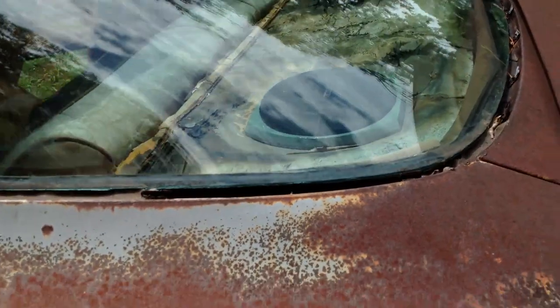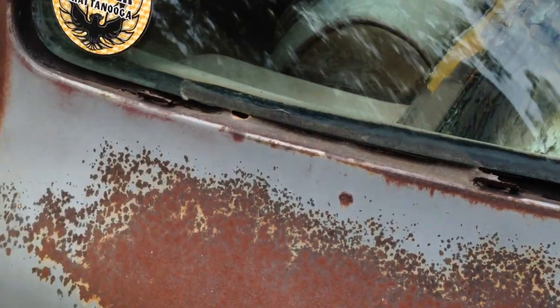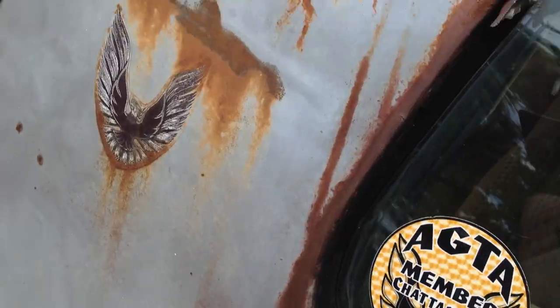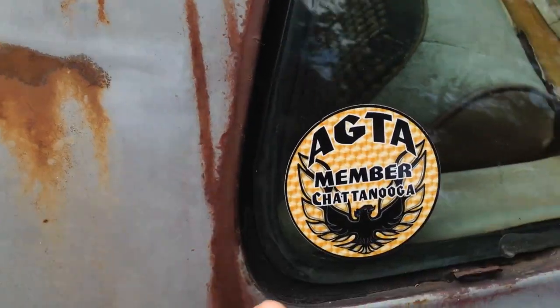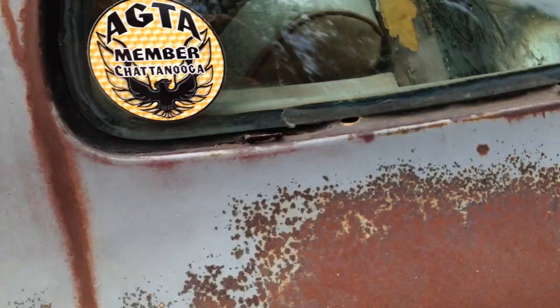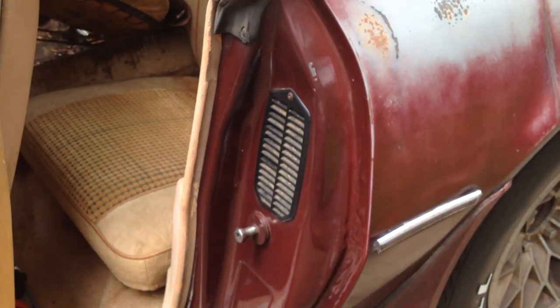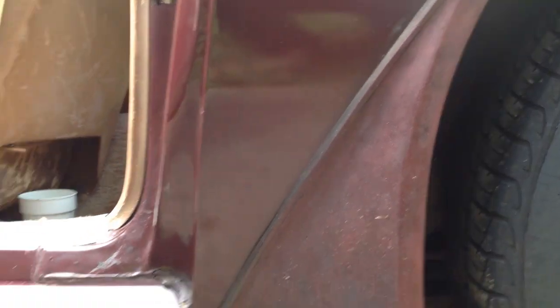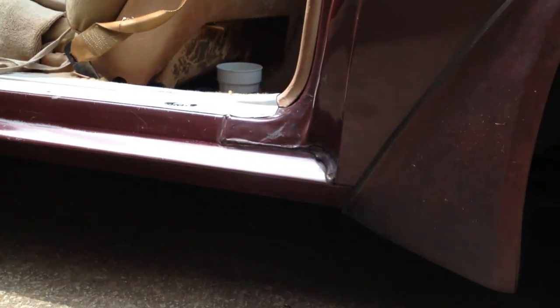Right here I want to show you the surface rust — this is what I'm talking about. Surface rust. These are weld marks from the factory when they put the roof on — no rust, even right here, no rust, just surface rust. Nothing's going through. I also checked the door jamb there — it's totally 100% intact. The doors are in perfect shape. I got lucky. I don't know how I did, but I did.